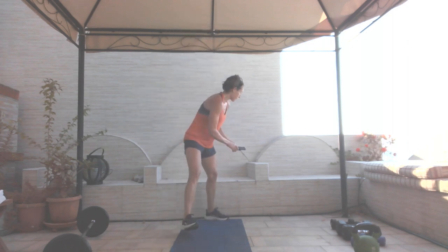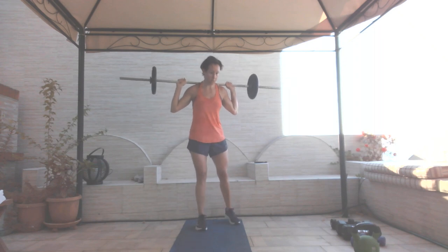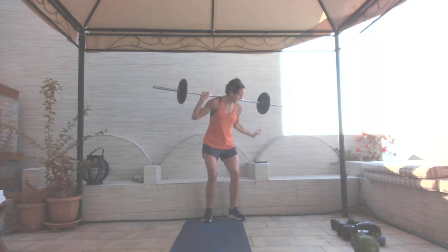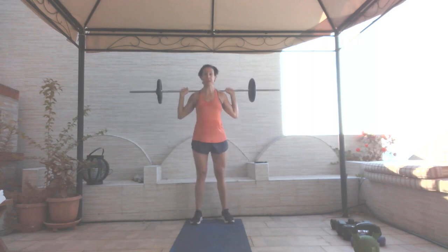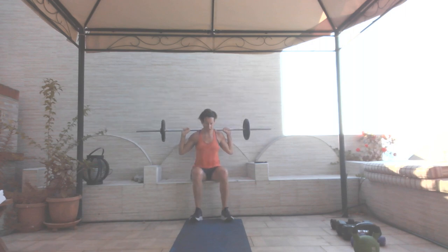Starting 50 seconds — I'm going to use my barbell again for the box squats. In three, two, and go. Watch your form, push through those heels to stand. This is the first workout here so it's a bit experimental. Twenty seconds. Ten seconds. Three, two, and one.